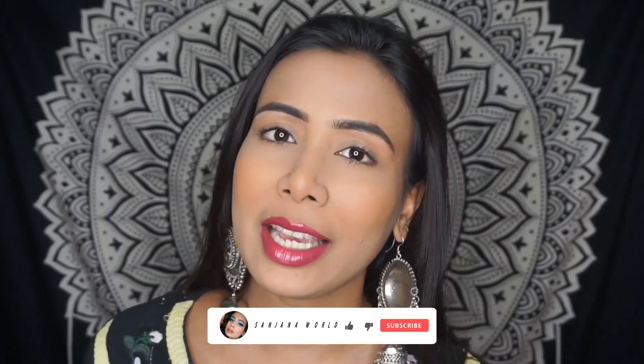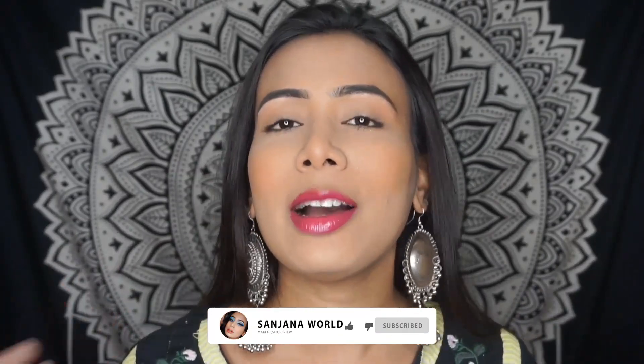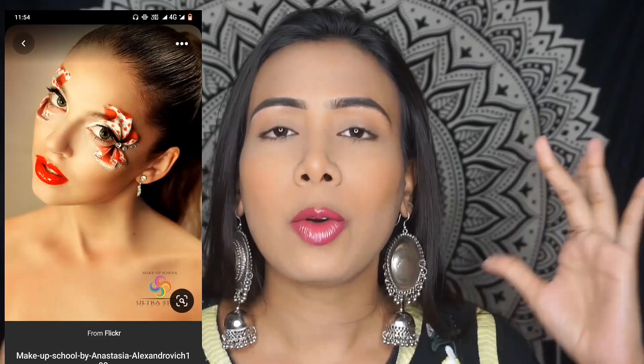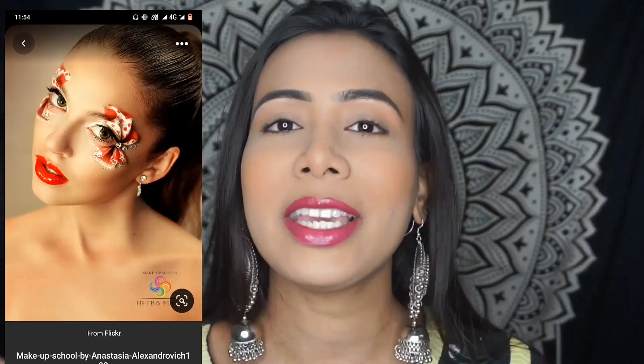So guys, I hope this video was helpful. If you like it, please like, share, and comment. Don't forget to tune in for the next video. That was today's video and I will be back with another exciting review video. Till then, stay gorgeous, stay home, stay safe, and I love you so much!